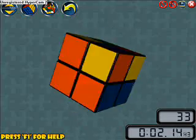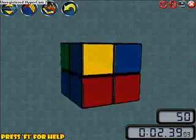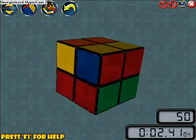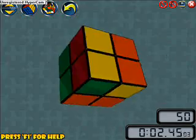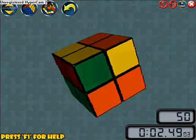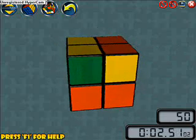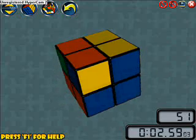Oh, they're all in the right place — I actually did not want that. Let's try this again. That one's not in the right place, that one's not, that one's not, and that one's not. So when this happens, all you need to do is just twist the top layer once. It doesn't matter which way you turn it — just turn it and then try again. See, this one's in the right place now.